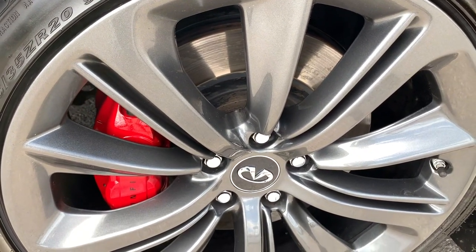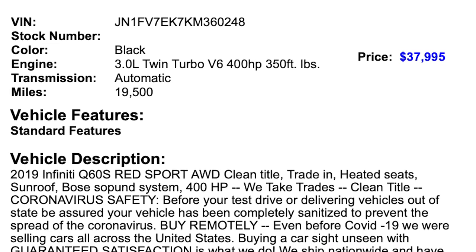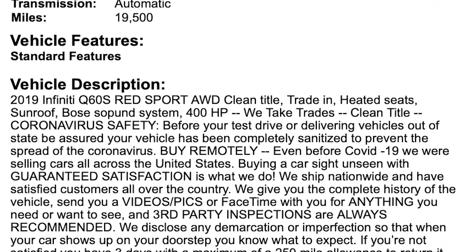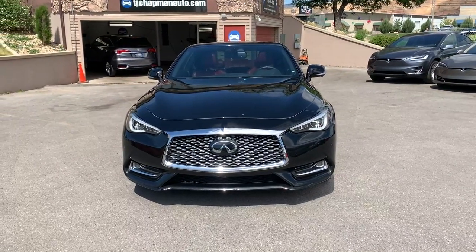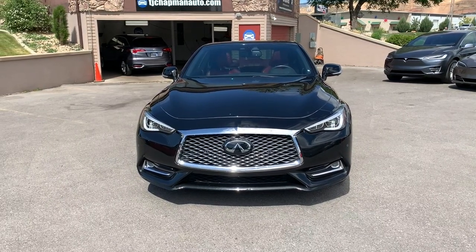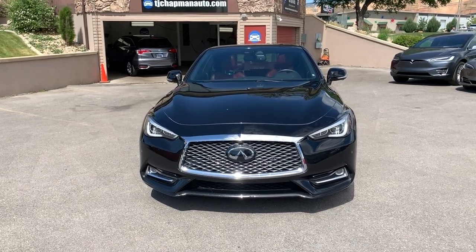There's your engine — sounds smooth, running good. So this is your 2019 Infiniti Q60 Red Sport 400, three liter V6, rear wheel drive. For more inventory options, visit TJChapmanAuto.com.